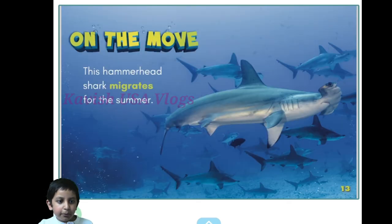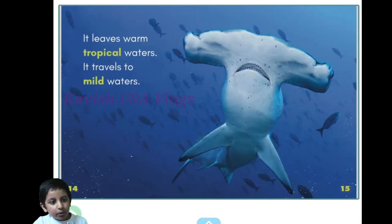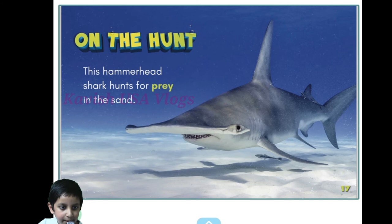On the move — this hammerhead shark migrates for the summer. It leaves warm tropical waters and travels to mild water.